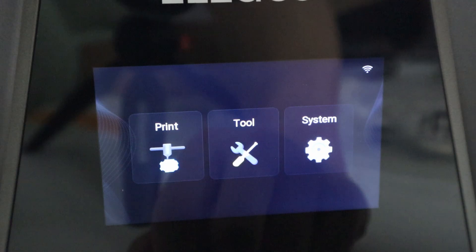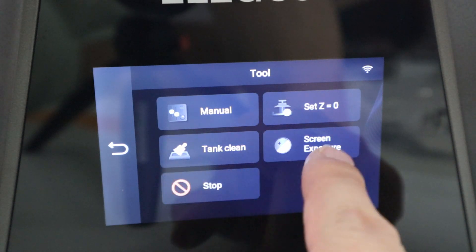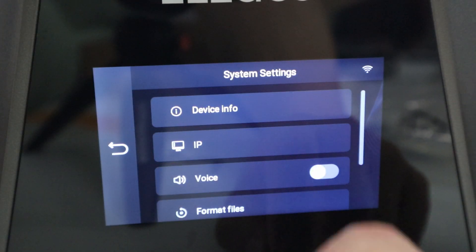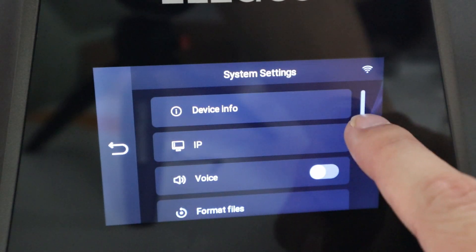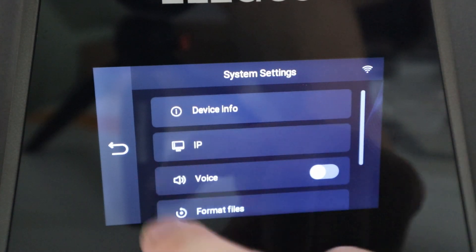As far as the options go, you have your standard print screen where you can browse all your files, a tool section where you can level the bed or adjust parameters, and a settings option where you set up your Wi-Fi. You can also update the firmware wirelessly — as long as you have Wi-Fi set up, you can update the printer that way.